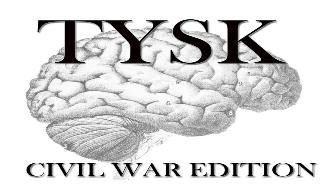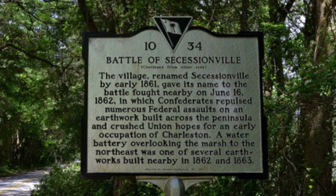Welcome to Things You Should Know, Civil War Edition. Today we're going to talk about the Battle of Secessionville, located in Charleston County, South Carolina, on June 16, 1862.